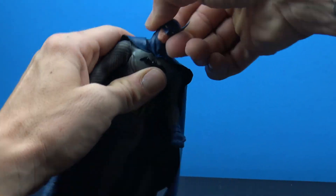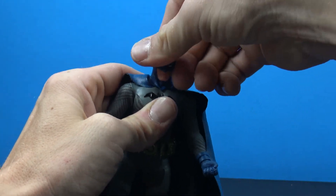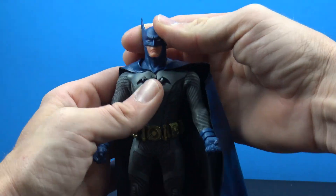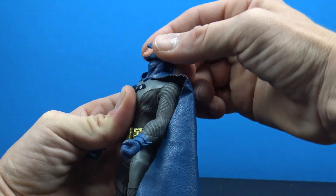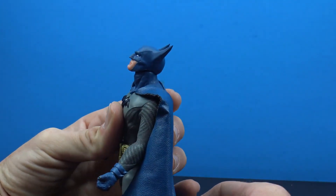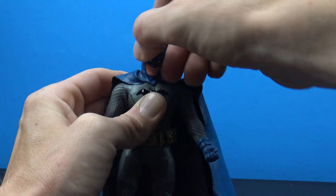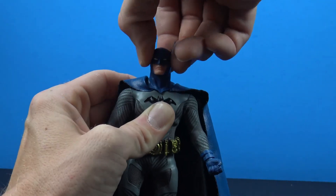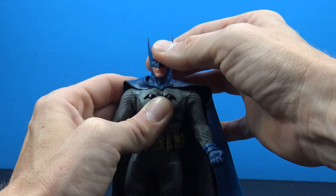Going over articulation: there's a double ball peg at the neck — no movement at the neck itself, but decent head movement. You get full swivel, can look down a decent amount, and look up a decent amount. Really nice side-to-side pivot, giving nice all-around motion from that single ball joint.